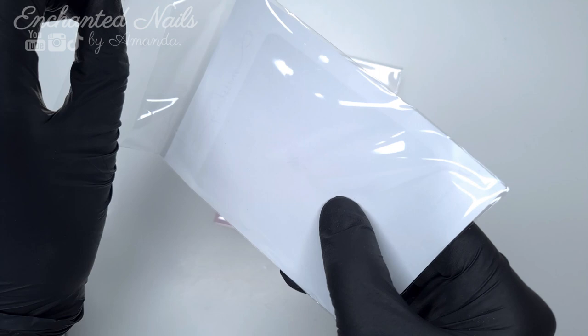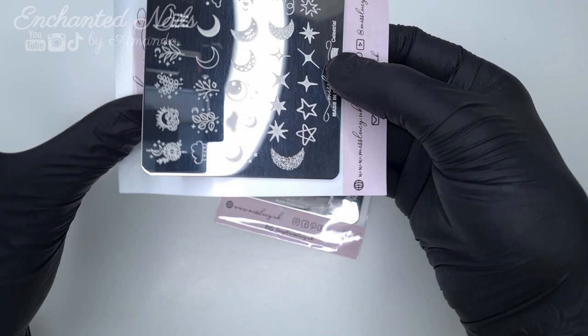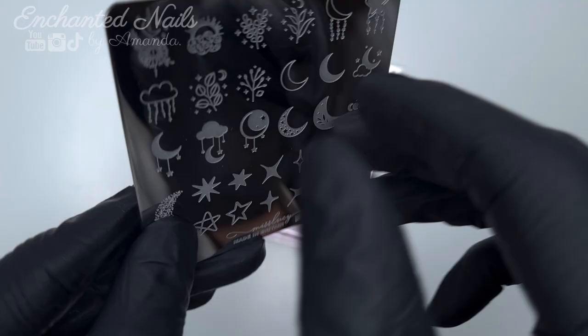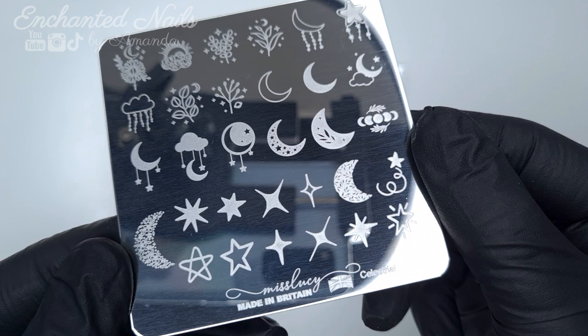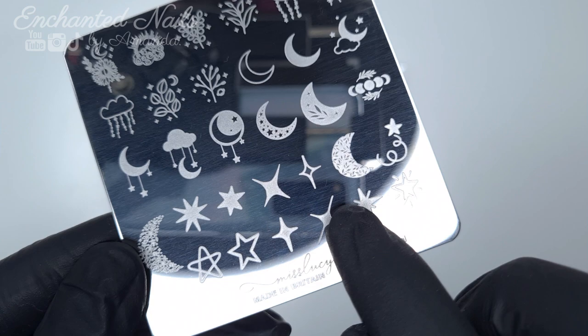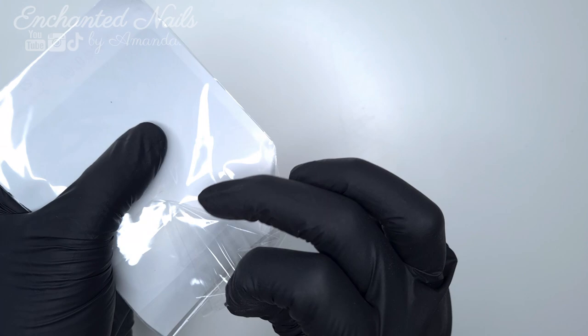If you've watched my channel before you'll see that I use her water decals and they are absolutely amazing. It has been really wonderful to go alongside her on her journey of releasing her own stamping plates. I'm so proud of her and it has been so refreshing watching her on her journey to releasing these, seeing how passionate she is about her brand. Another thing that she is very passionate about is that her products are made here in Britain — you can see that stamped on the bottom of her stamping plates.